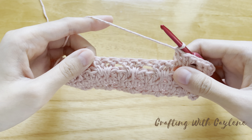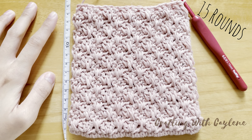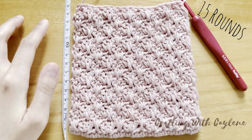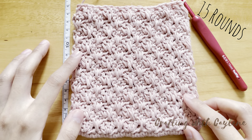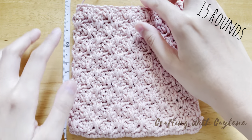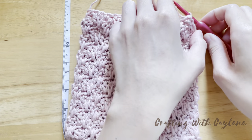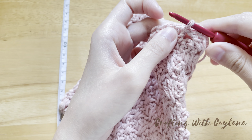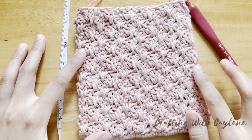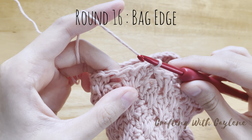Go ahead and pause the video, and I will see you again at the end of round 15. I'm back with 15 rounds, and my bag is now about 15 cm high. If yours isn't, you can adjust the number of rows to obtain this height. I recommend that you do an odd number of rows so that you finish on the right side and not the wrong side — this just makes it easier to move on to the last round. Once you're satisfied with the height of your bag, we'll begin our last round. We're going to be working into the top of every double crochet of the previous round.